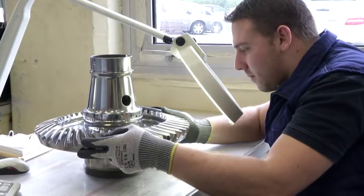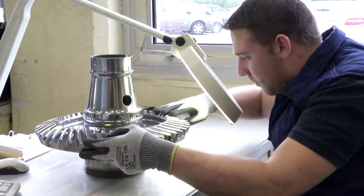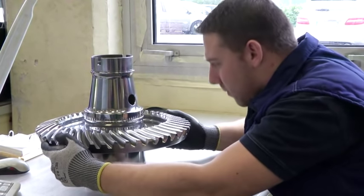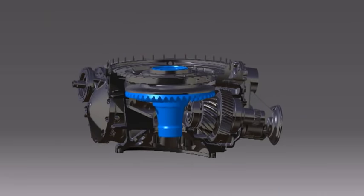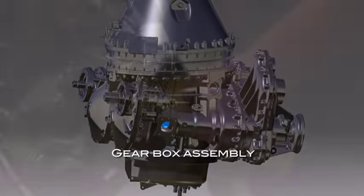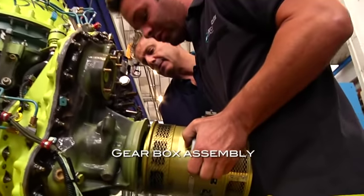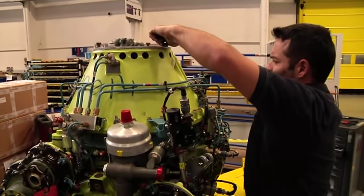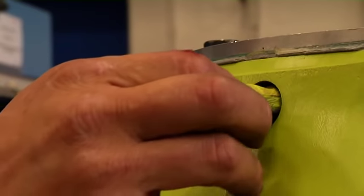A final visual check is performed on all the parts before delivery to the assembly line. The shaft bevel gear is now assembled in the gearbox. Each assembly operation is validated by a quality inspector. At this stage, the individual serial number of each bevel gear is recorded in the logbook.